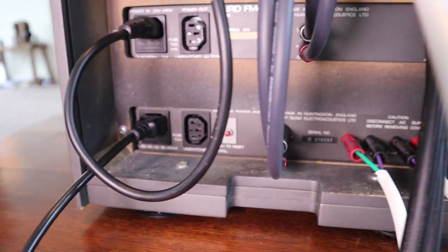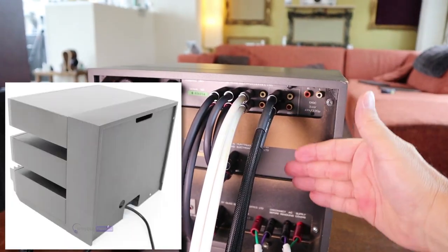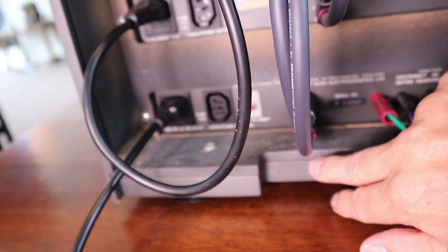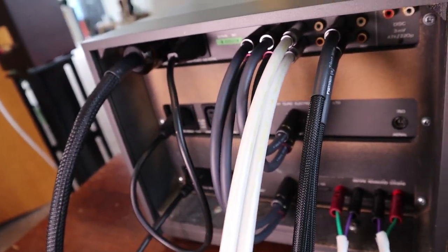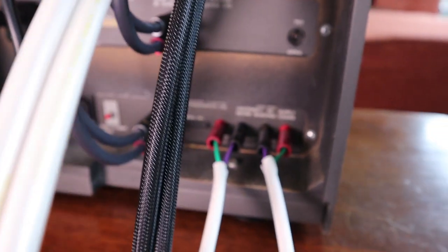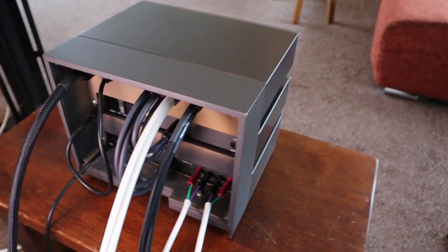There should be a back cover covering all of this, with an opening for all your cables. But with modern cables like these it's impossible to use that back cover — if you have very thin cheap cables they'll fit, but these don't.